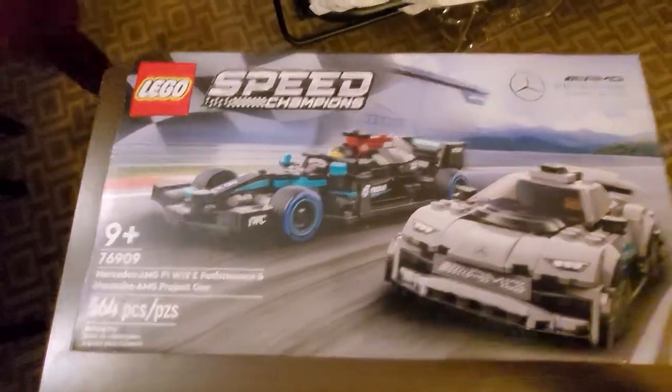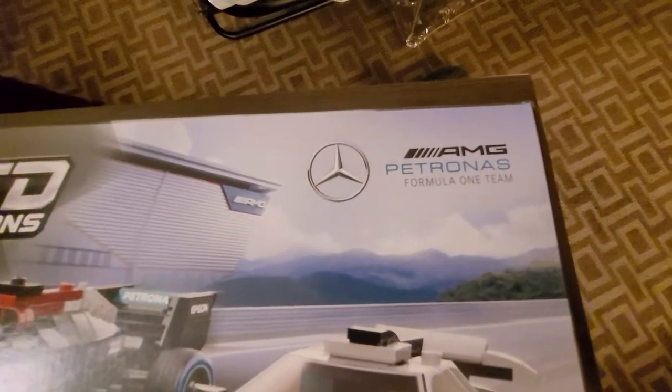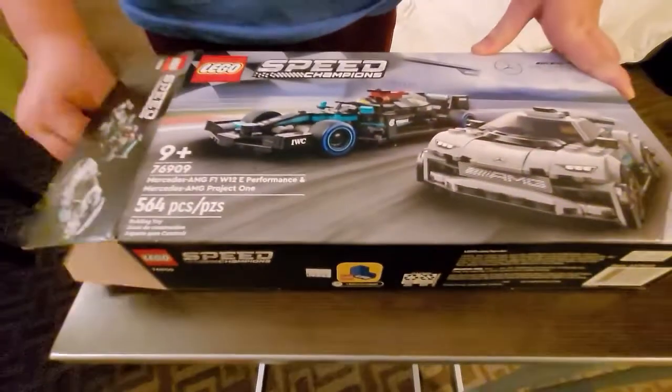This is the Lego Speed Champions AMG Patronus Formula One team set. We're just going to unbox it and show you all the stuff that comes with it. This is 564 pieces.